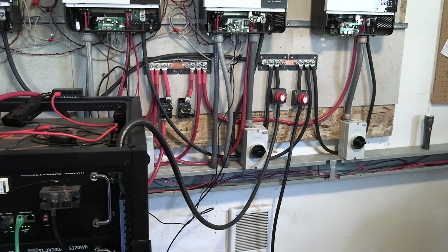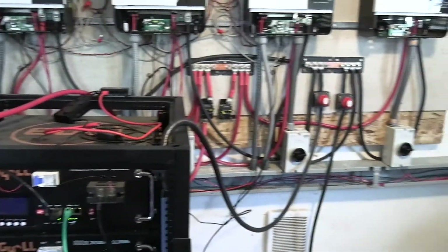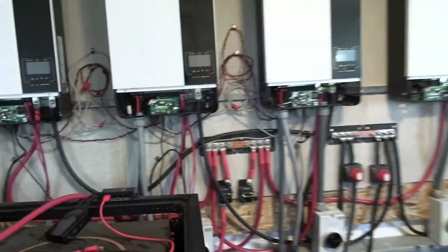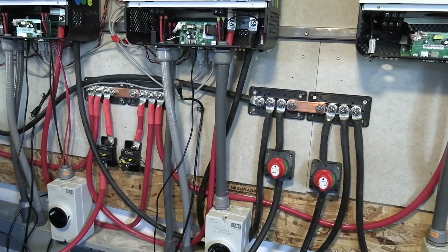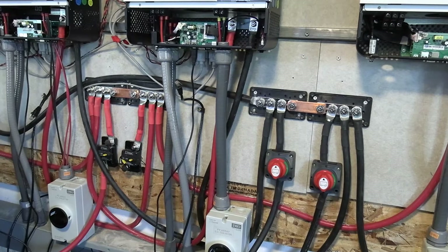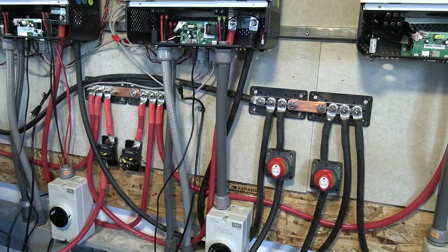Then we'll have the 40 kilowatts all hooked up and running. That's our plan at the moment. This was our plan in order to add another battery bank, and we're probably going to expand it — get it up to 50 and then maybe 60 kilowatts — we'll see how that works.